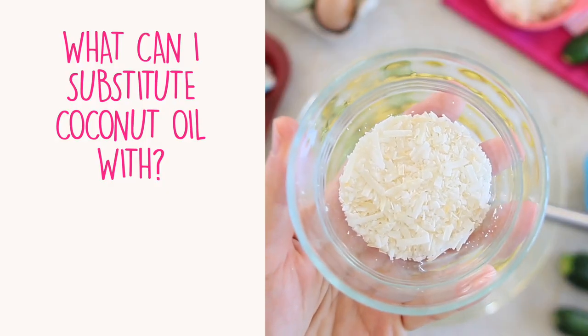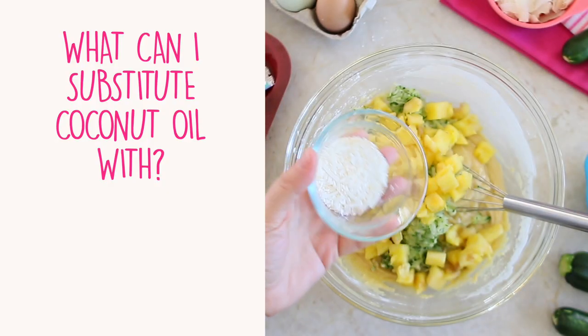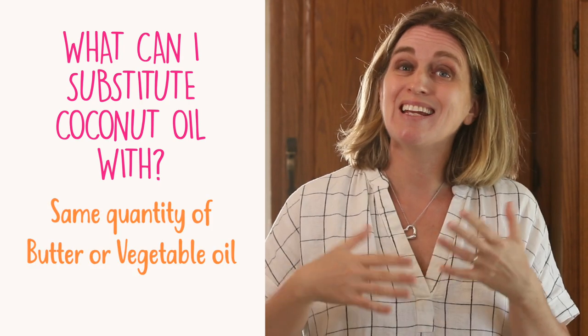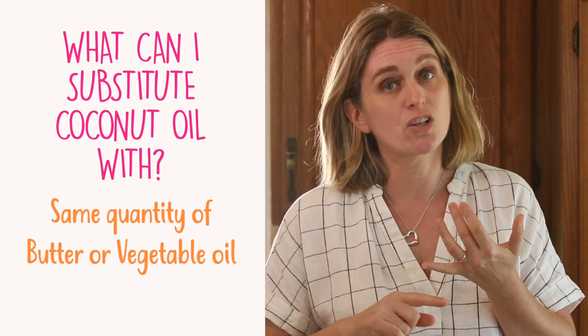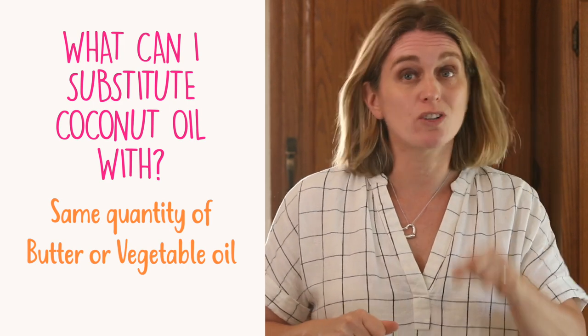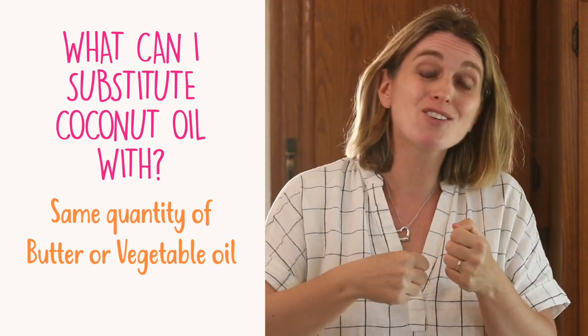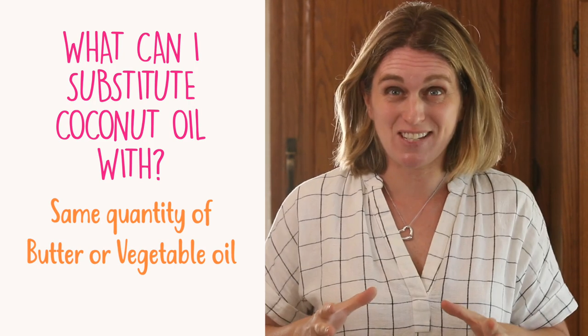Can I substitute coconut oil? Sometimes it's not easy to find. You can substitute coconut oil with any other fat like butter or vegetable oil. I really like to use coconut oil for this recipe because it will boost the coconut shredded flavor inside the recipe.